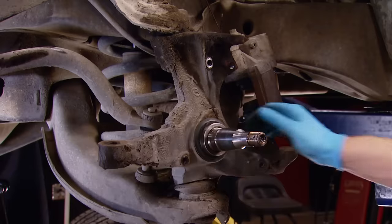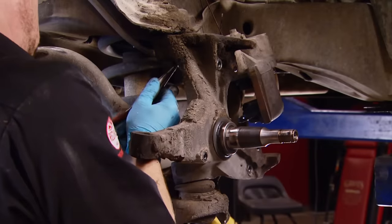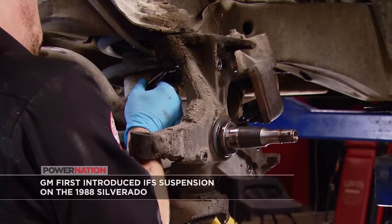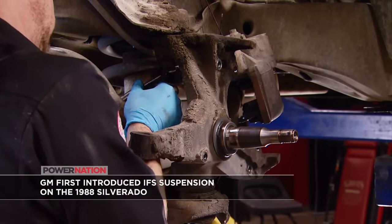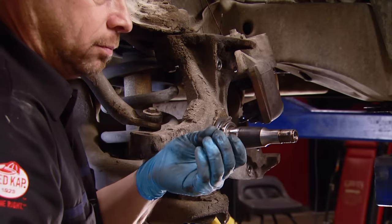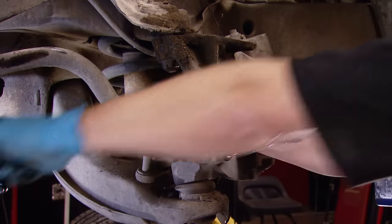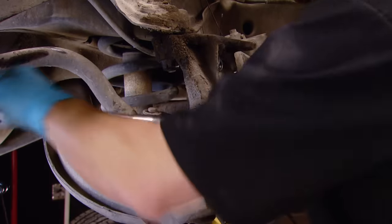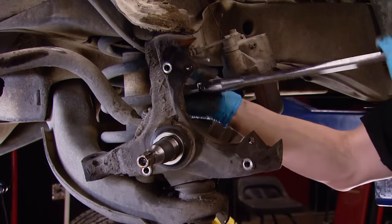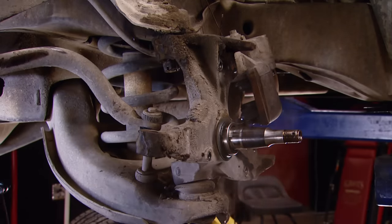Even being able to throw a socket onto the ball-joint castle nuts — well, it was like an archaeological dig. We had to hunt and peck to even find the cotter pins. Despite the miles on this truck, the ball joints were still in pretty good shape, so we didn't want to use the pickle fork and the impact gun on them. We wanted to keep the boots intact, so we used the tried and true method of whomping it with a BFH.